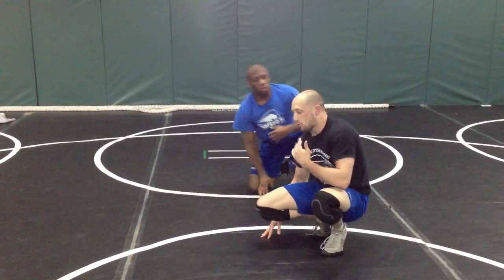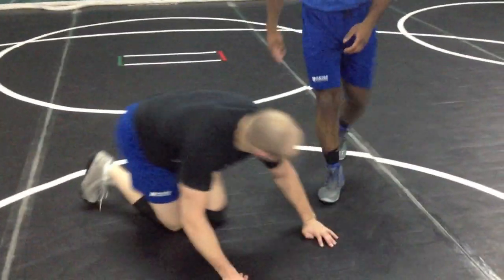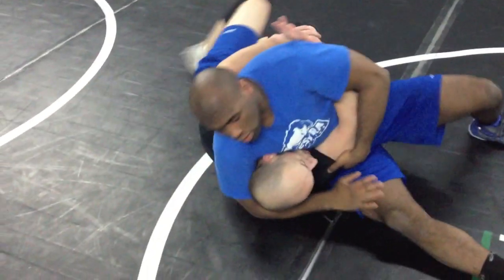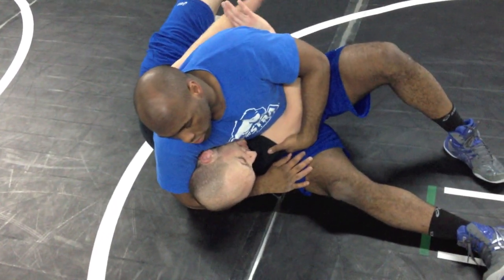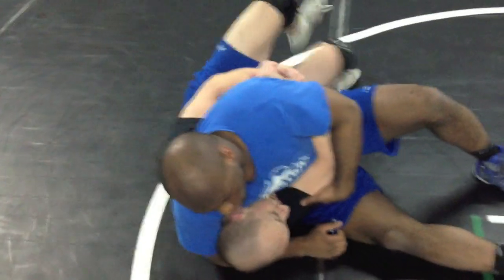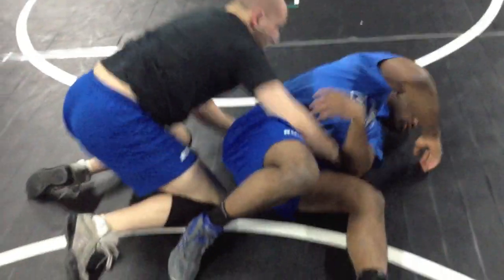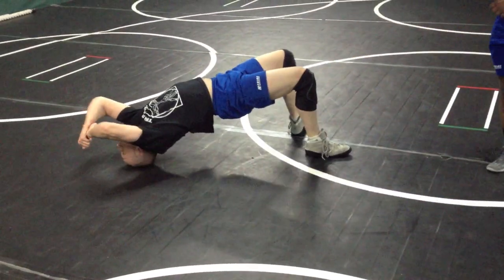Now let's say I'm caught on my back. I've gotten all the way to my back — I'm really in trouble. He hits that headlock on, boom. What I would like to do now, my best bet, is to lock my hands, get my feet here, and bridge up and then roll. So bridge, then roll. I'm locking, I bridge first, and then I roll through.